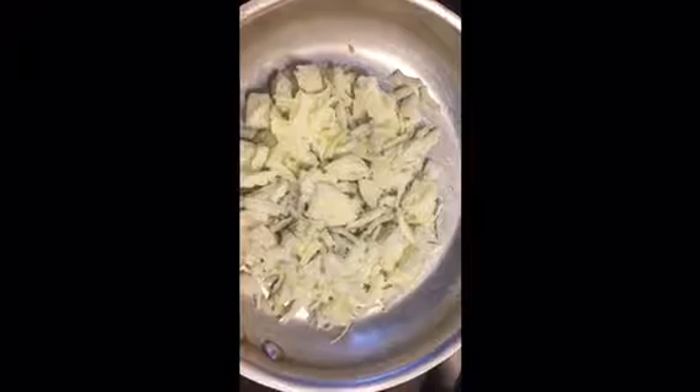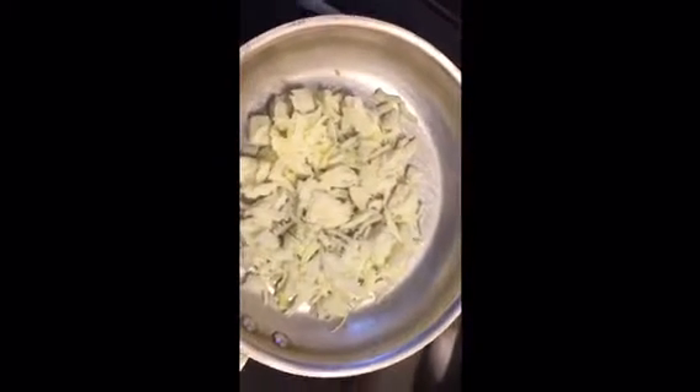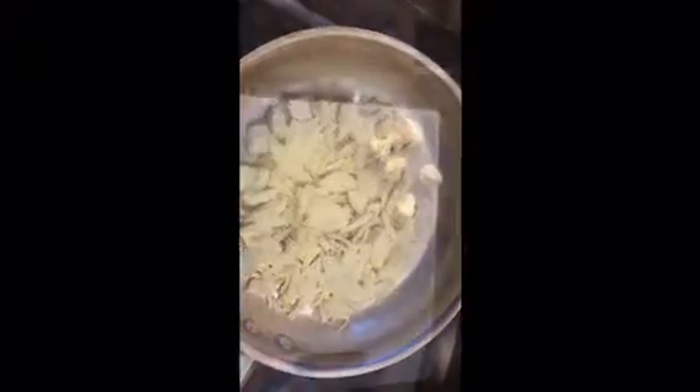We got our water on to boil and we have some onions that we previously cut, prepped, and froze. Those are starting to thaw and we'll be cooking them in our stainless steel pan with some water and we'll get that going.